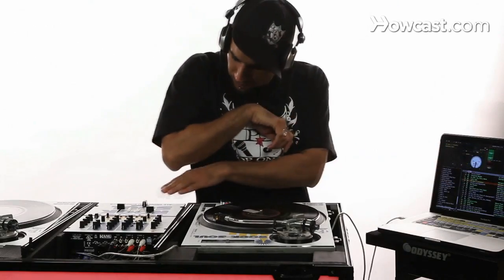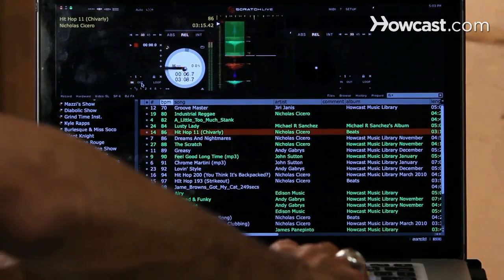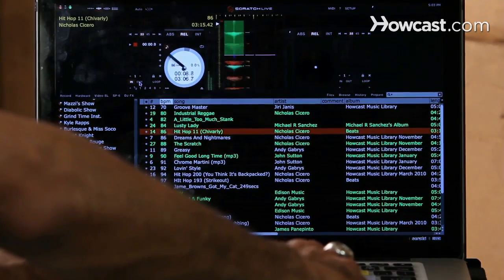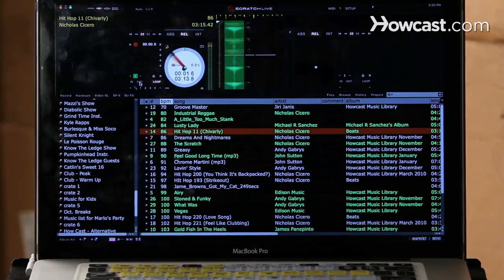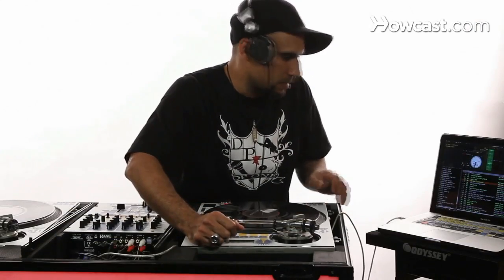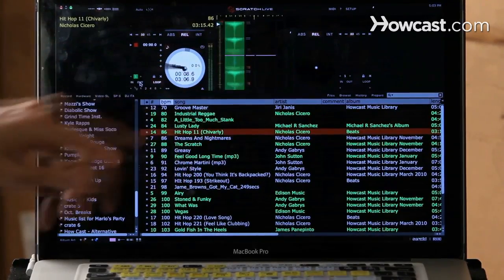You'll see a green shade that appears. Then you just select when to punch out and it'll repeat. There's your loop. When it's a solid green color, that means the loop is activated.